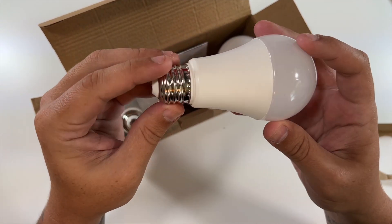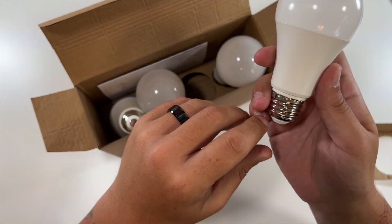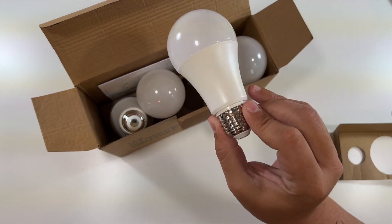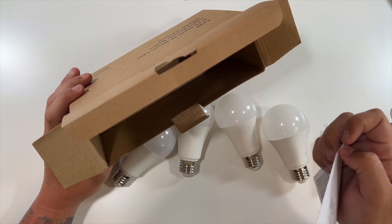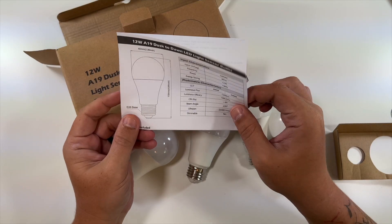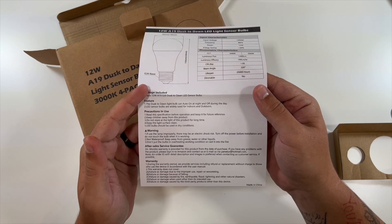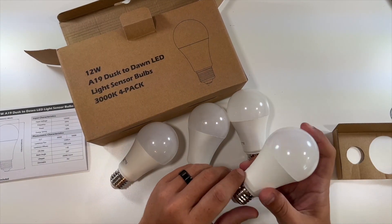This is what the bulbs look like. As you can tell, you can't even tell there's really a sensor in there, but there's a sensor somewhere in here that tells it when it's dark and when the bulb needs to cut on. No branding or anything on the bulbs. The only other thing included is a little info sheet with precautions and features explaining how it works.